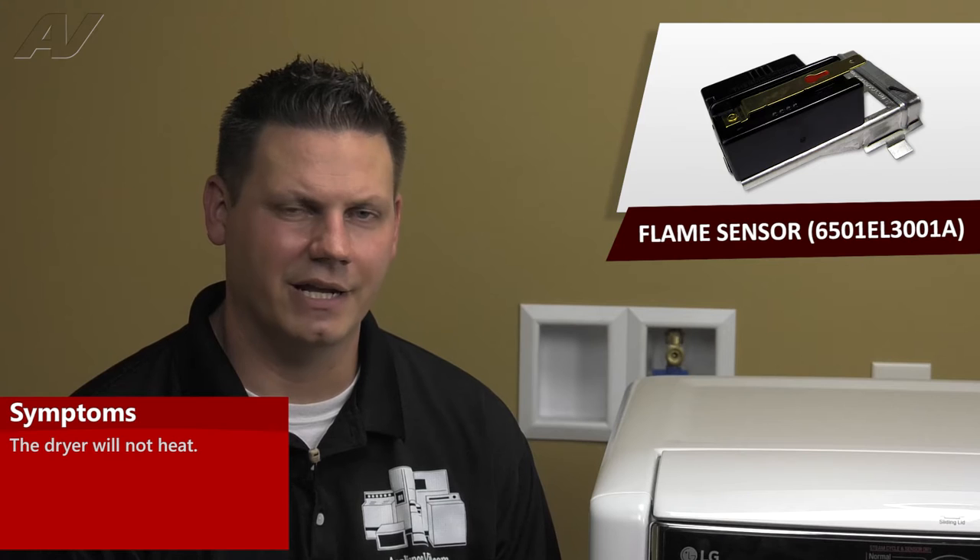A defective flame sensor would result in the dryer not heating. To begin this repair, let's remove the top panel.